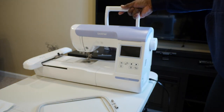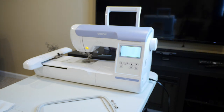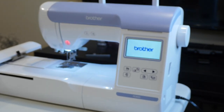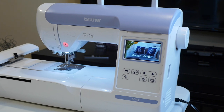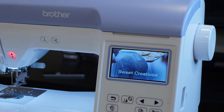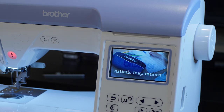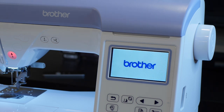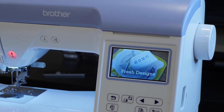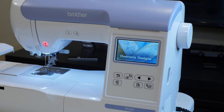All right, we are plugged up. Flicking the power switch on the side — the screen turns on, the light turns on, Brother animation. Look at those graphics on that screen — that looks nice. 'Sweet creations, heavenly designs, artistic inspirations, Brother, modern styles, fresh designs.' I'm going to touch the screen one time to see what happens.